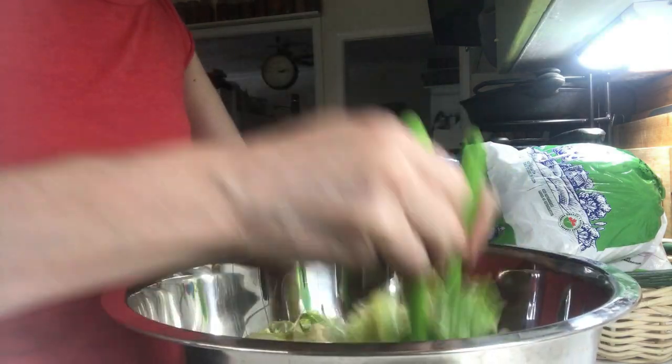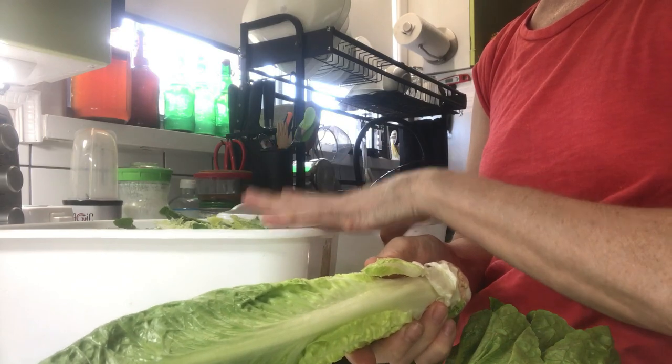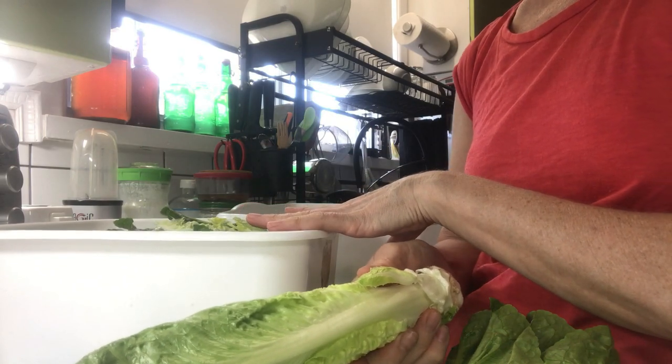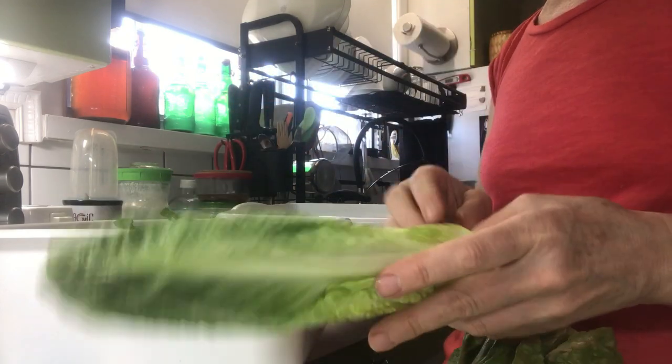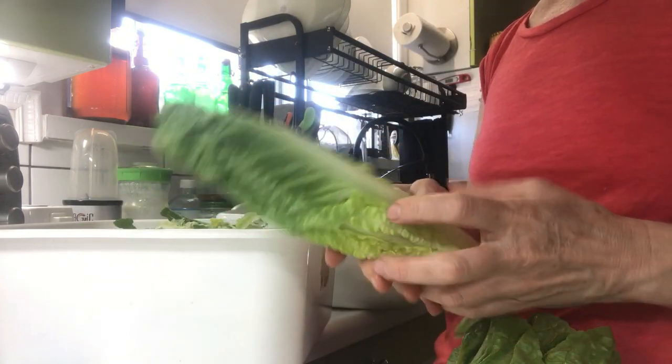If you're making a Caesar salad fresh to eat right away, you don't have to remove the spine. This is just if you want to pre-refrigerate it to take up less space and have it ready to grab and make your salad, instead of having to go through this whole process each time.